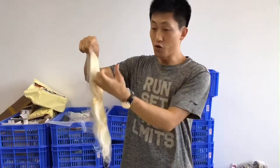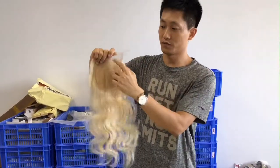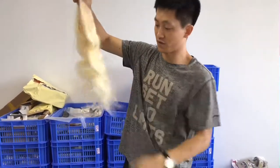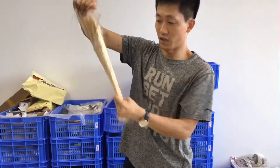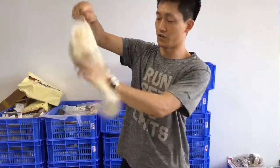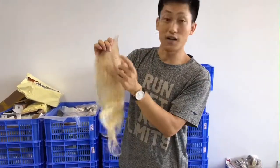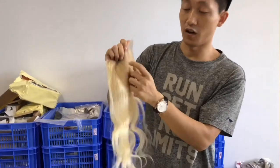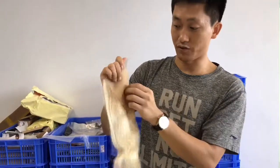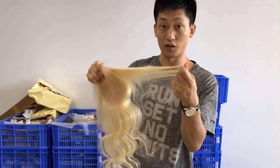I pull the hair very hard like this to show you it will not shed. I put the hair very, very hard. It can last a very long time. The workers tie the hair on the lace very well — the craftsmanship is very good. Most importantly, the material is top quality.